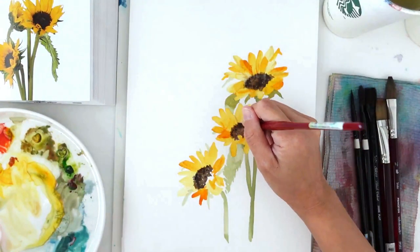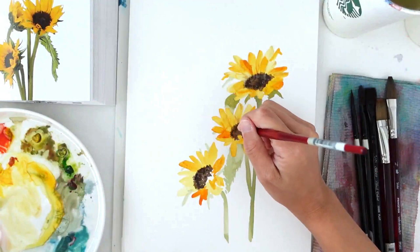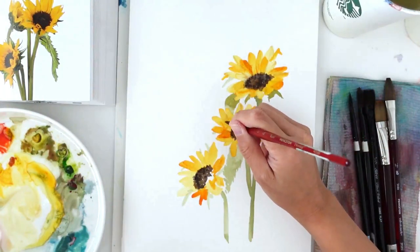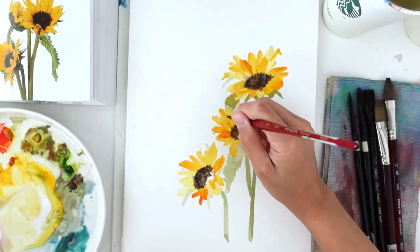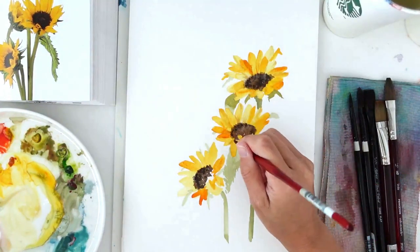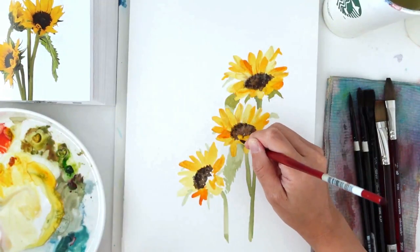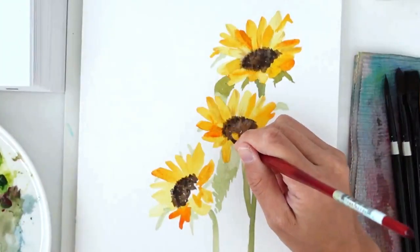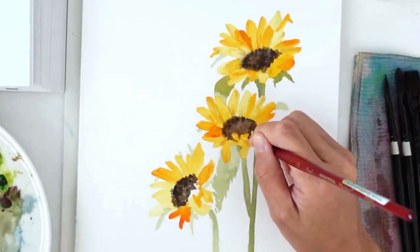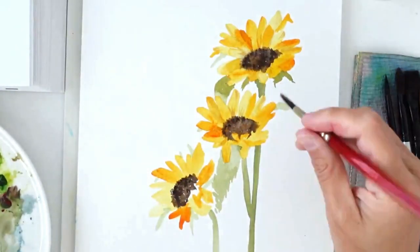I'm going in with my second layer, trying to differentiate the petals from one another. You don't have to differentiate every petal, but I'm going in with a slightly darker color value, especially where brush strokes are stuck together, to show there's a petal in front and one behind. Choose and pick those that look too meshed together, and decide to create more depth by adding a couple of lines or changing up the color value of those petals.